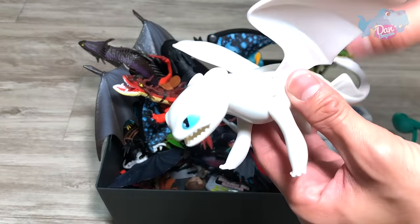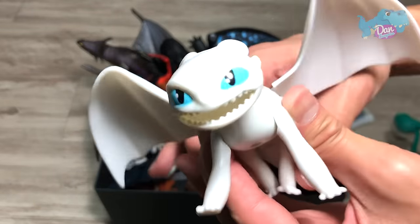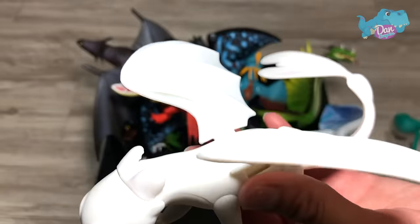This is the latest Light Fury. So if you press both legs together, the wings will flap. This is Tuffnut's girlfriend.